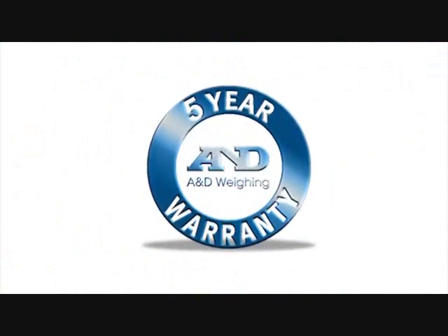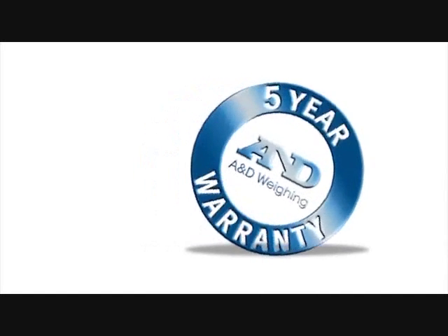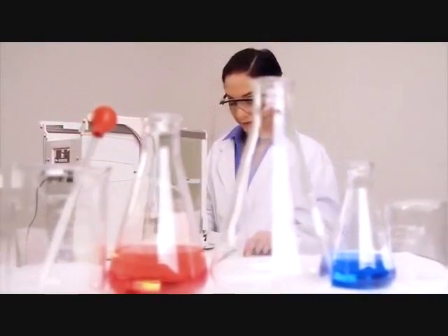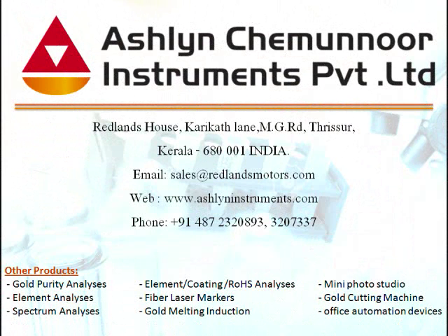The ION series is backed by A&D's five-year warranty, the best in the industry, so you can weigh with confidence. You owe it to yourself to find out more about the ION series.